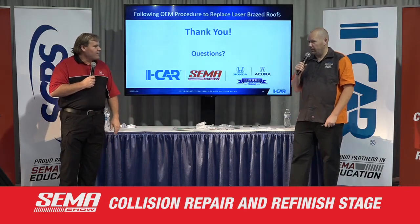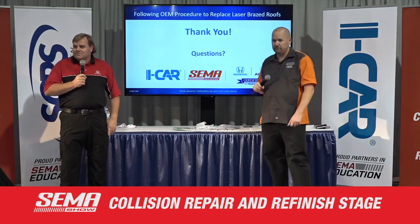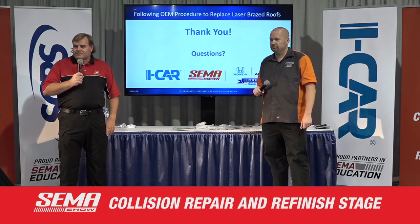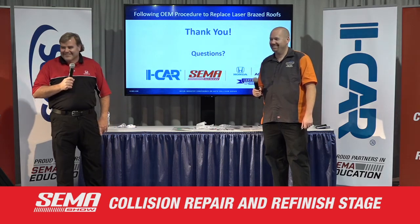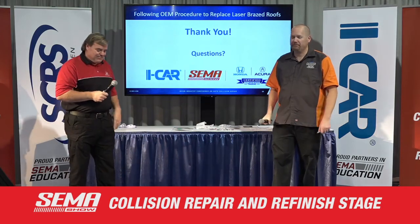Thank you for everybody listening. Are there any questions from the audience? Don't be shy, we're here all day. Thank you, everybody. Have a good day.